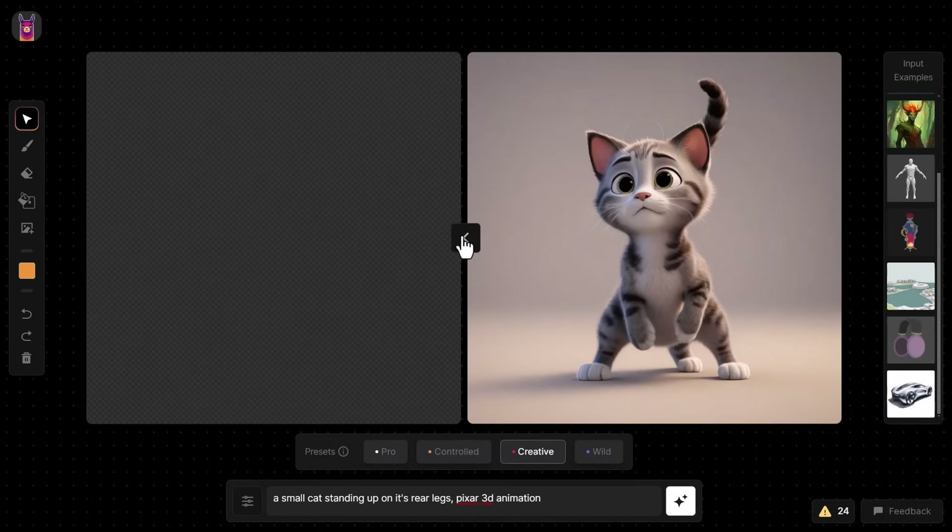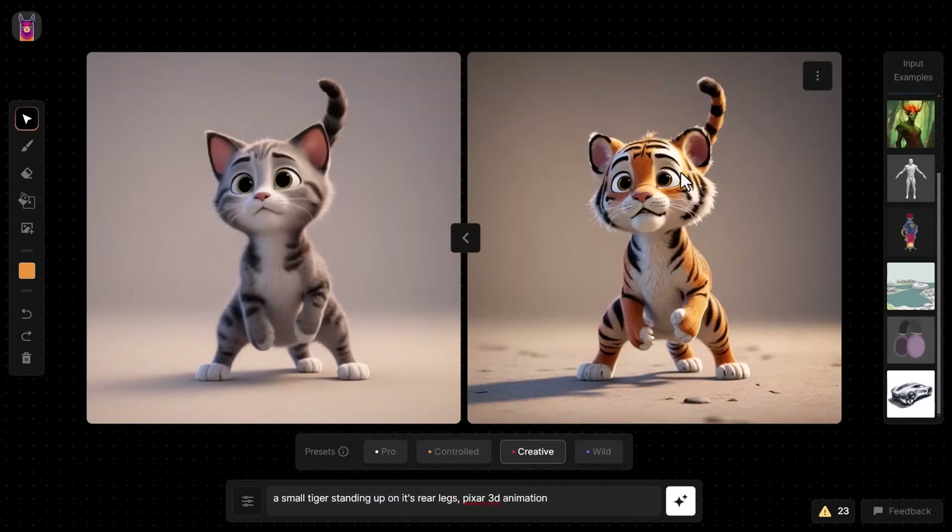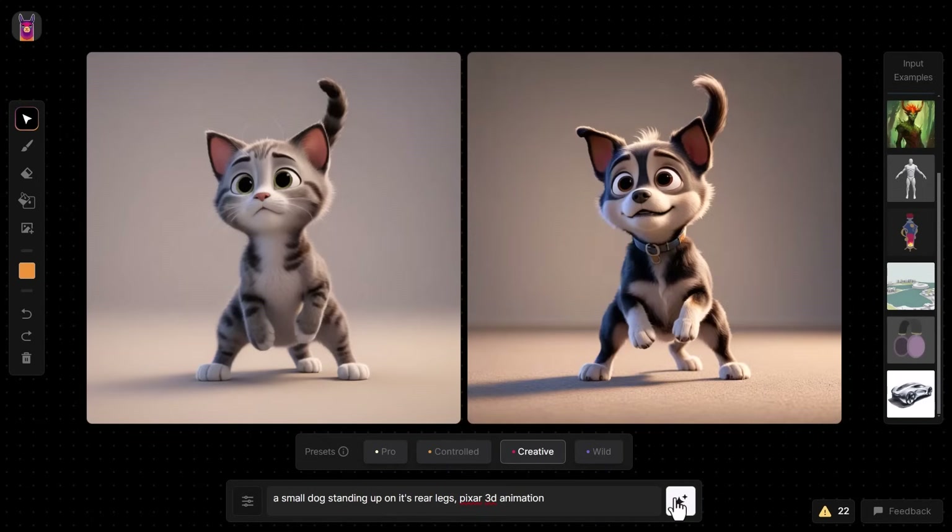If I drag this across and change the prompt to 'a small tiger,' keeping the preset on Creative and generating, it's converted to a tiger. We can use this to take something similar and convert it to something else. Changing it again to 'a small dog' — now we have a dog. It's really fun to play with something similar and contrast away from your original image, which can produce some really impressive results.